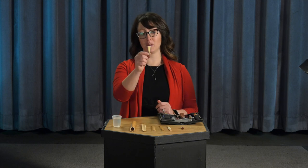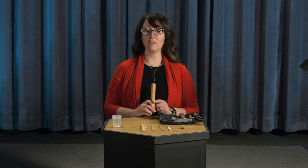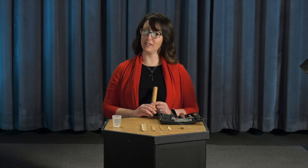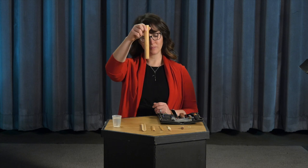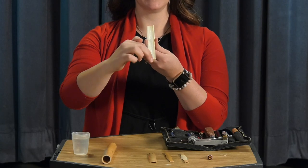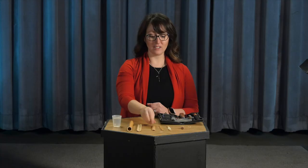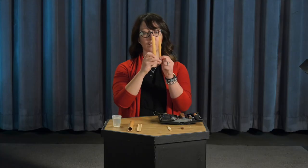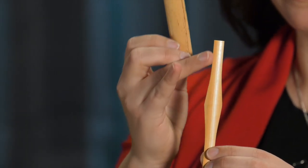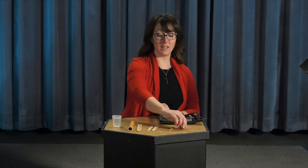I mentioned earlier that the bassoon uses a double reed, and I spend a lot of my time making my reeds. My reeds are made from a plant called Arundo donax, which when it grows in Italy or France looks a little bit like bamboo. This is how it starts out. Then I split this tube into smaller portions and use a machine called a gouger to take out the pulpy inside. Then it looks like this. After that, I use something called a shaper to make it look like this, and I scrape on the sides. Then I use a profiler to carve out even more and take off some of the bark. After that, I'm able to take this piece, fold it in half, tie it with some wires and some string, and eventually make a bassoon reed.